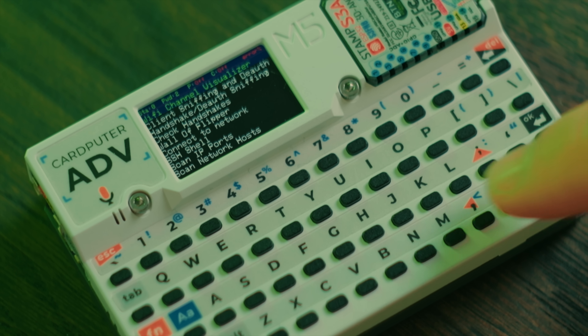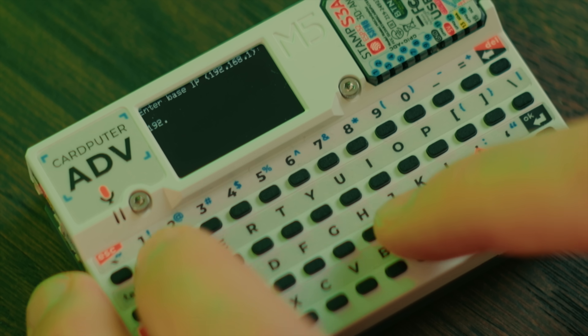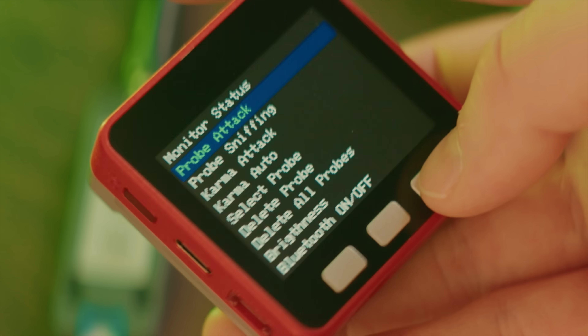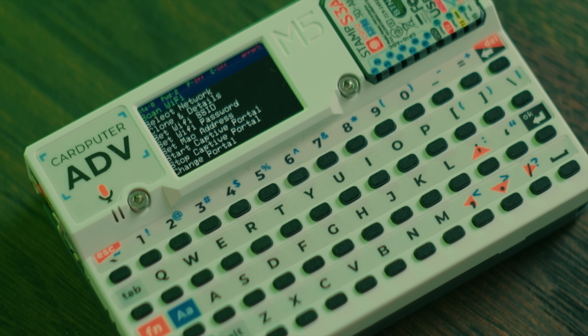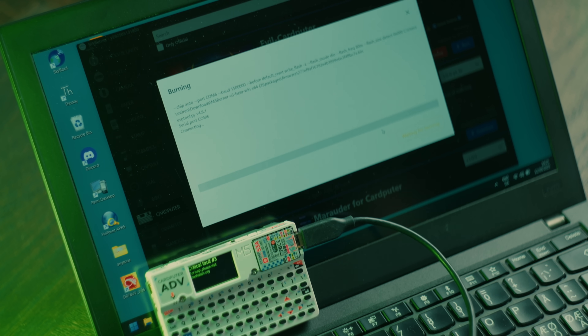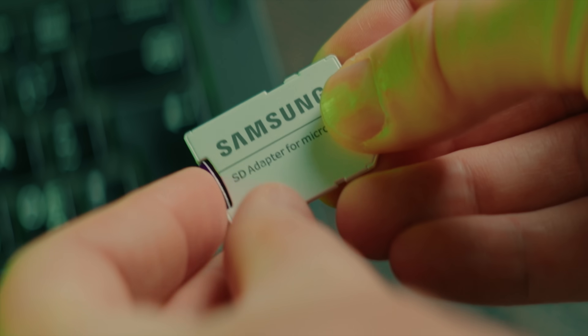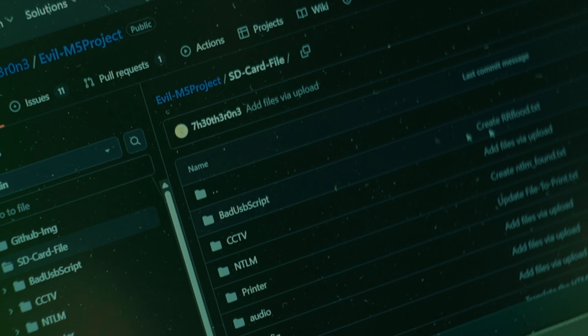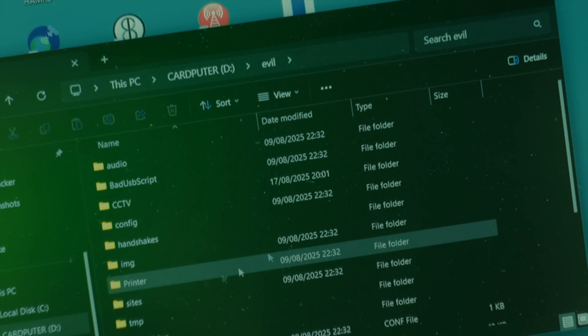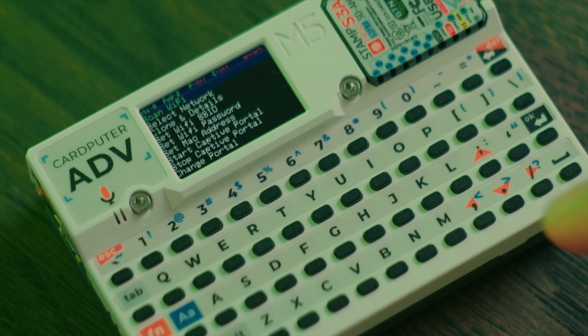My absolute favorite firmware for Cardputer is called Evil Cardputer, and it's full of useful and interesting system administration and pen testing functionality. Evil Cardputer is a version of the Evil M5 project made by TheOtherOne, which is available for a bunch of different M5Stack products — but I think it really shines on the Cardputer. You can install Evil Cardputer through the M5Burner software, but to get all of the functionality you will need a micro SD card with some files on it, which you can find on the Evil M5 project GitHub in the folder named SD card files. Download these files and put them in a folder named Evil on your SD card.